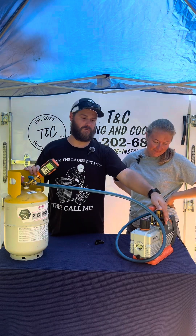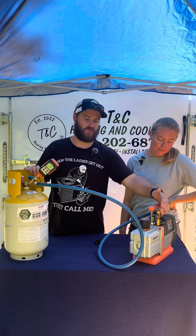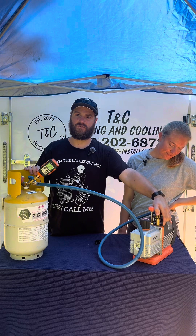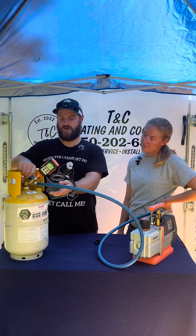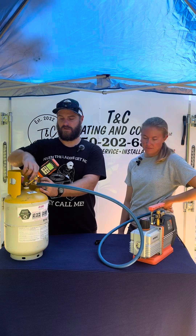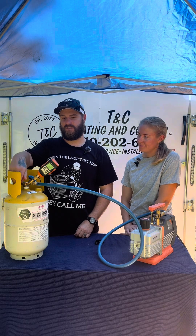On this vacuum pump, we do have a valve right there that just isolates the pump from the hoses. So we're going to open that valve. Since we have the hose connected to the liquid side, we're going to open the liquid side first and then open up the other side.